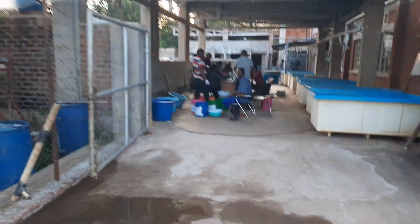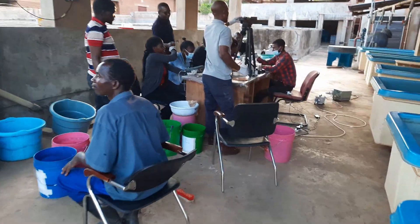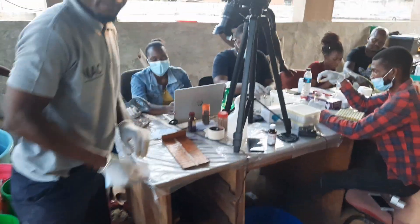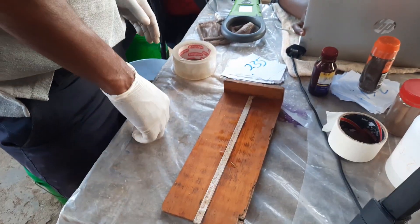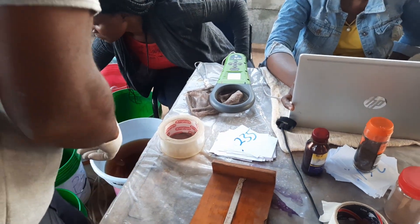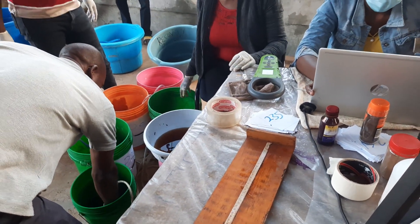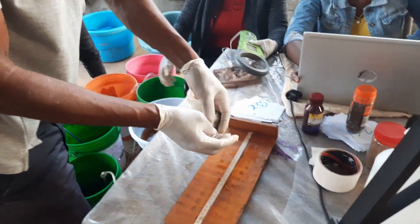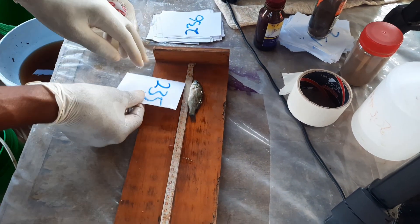The team in charge of the genetic improvement program for tilapia is collecting fin clips in order to characterize the different strains of tilapia and plan the breeding for the genetic improvement program. You can see them taking the fish size, making sure they can get the fish that has been tagged. They are taking the size of the fish and giving the fish a number.